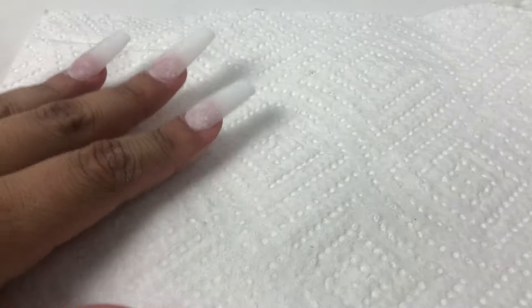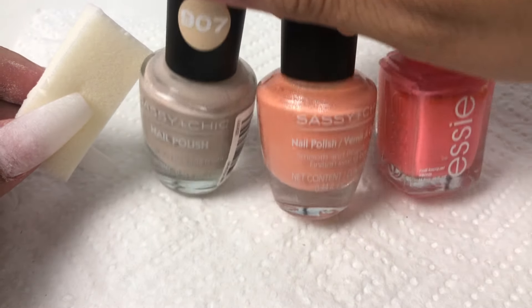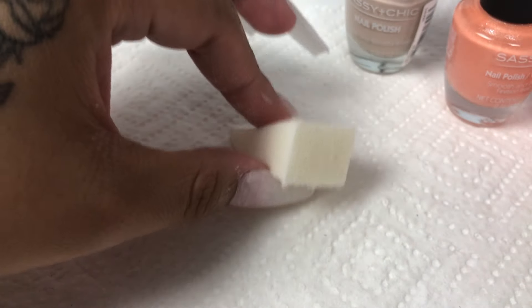Here we have the nails and now we're going to move on to grabbing the sponge. I'm pretty much just going to apply the three colors of my choice — or you guys can do two colors, it's all up to you. I'm just going to be applying all three colors and dabbing it on my nail, and you guys will see the process.